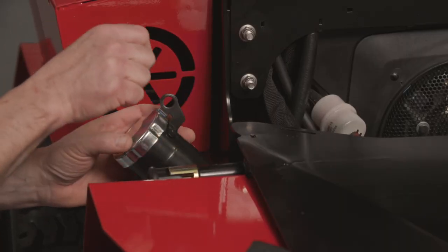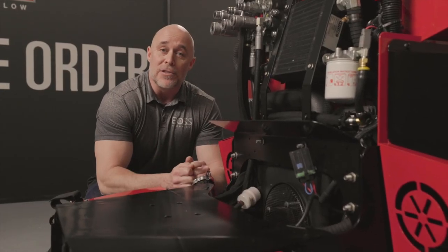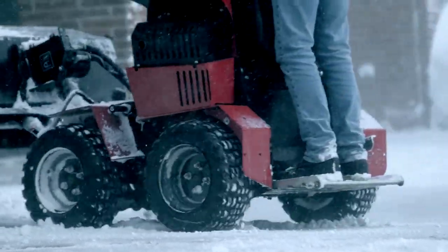We have an external fill here on the side, and we've added a nice feature: the gas cap has a tab that locks it to the stem. You install a lock on the side, and your gas is secure on the job site. The SnowRider base unit has four-wheel drive for optimal traction, with speeds of eight miles per hour forward and five miles per hour in reverse.